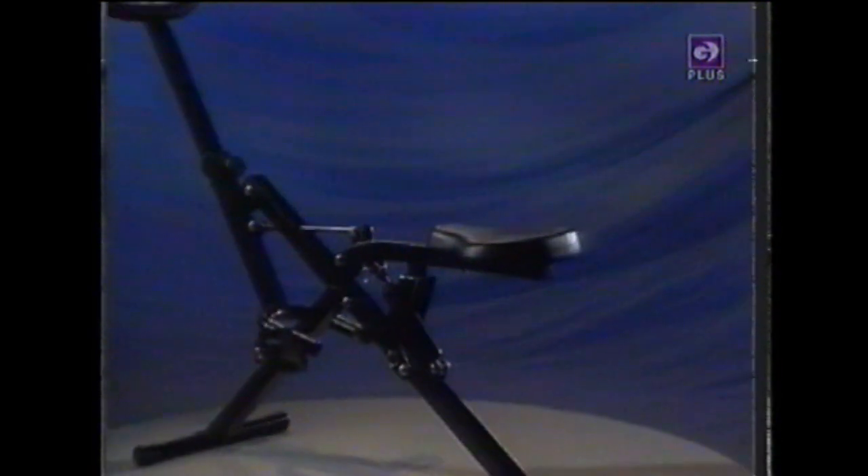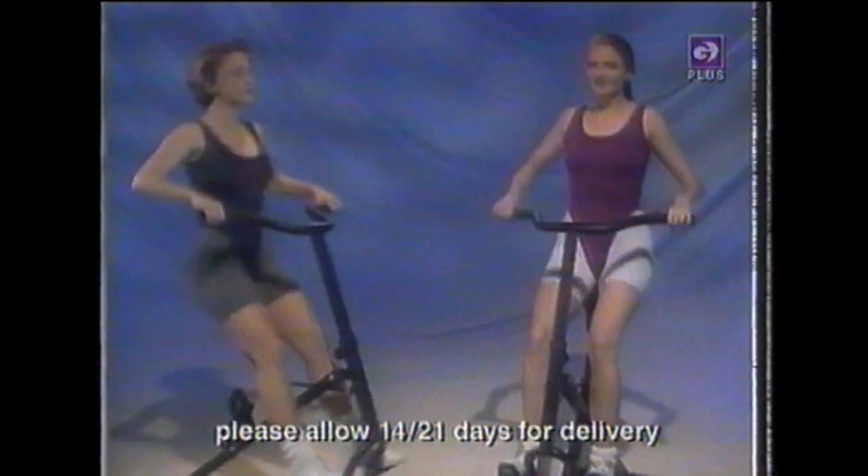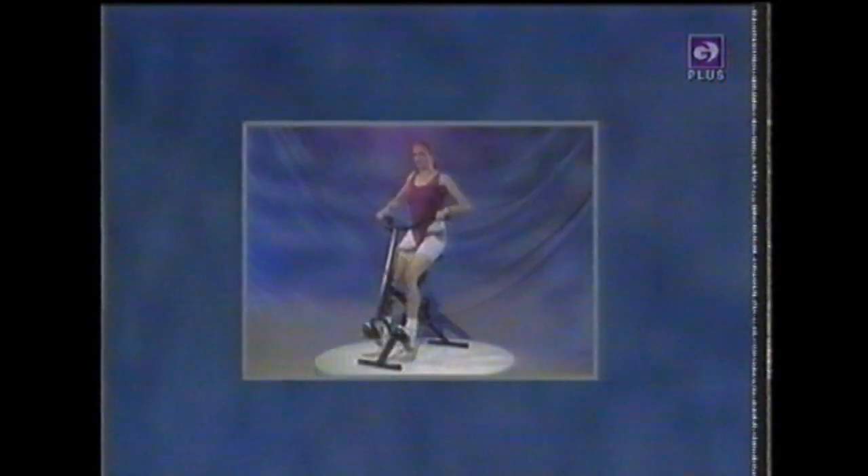Intone Rider Pro has sturdy steel frame construction with extra wide stabilizer bars, a large padded seat, foam hand grips, and adjustable handlebars. Plus, Intone Rider Pro folds down for easy storage. And Intone Rider Pro challenges all levels with the adjustable bull pin shock system. Burn fat. Tone your upper body. Shape your thighs. And flatten your stomach. Intone Rider Pro is the total body non-impact aerobic system. Intone Rider Pro. Shape up and feel great now.